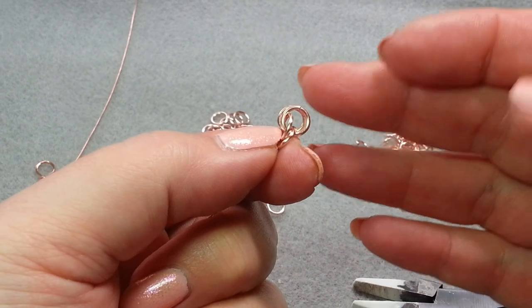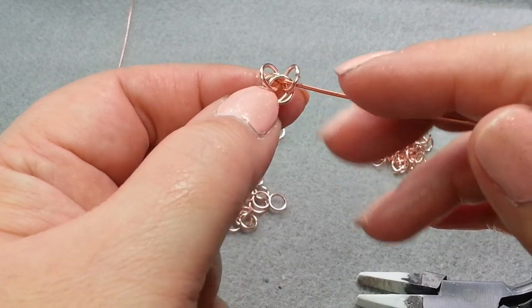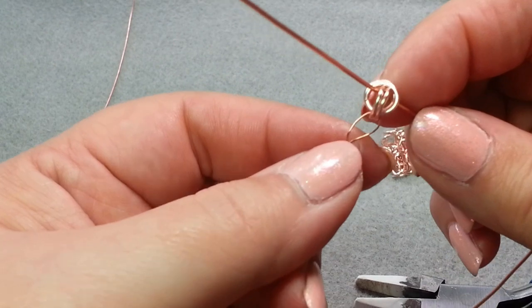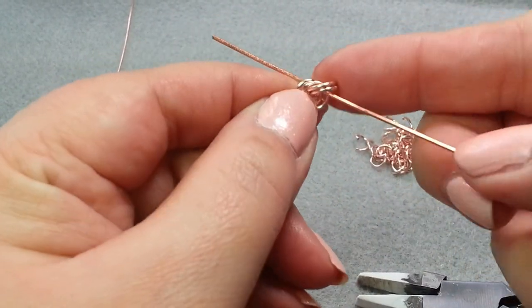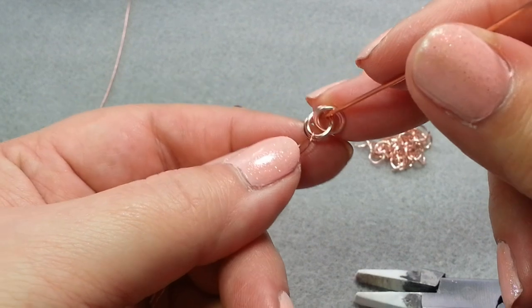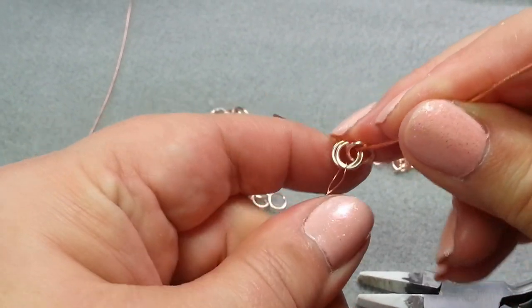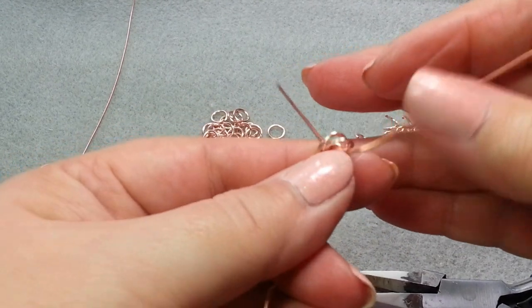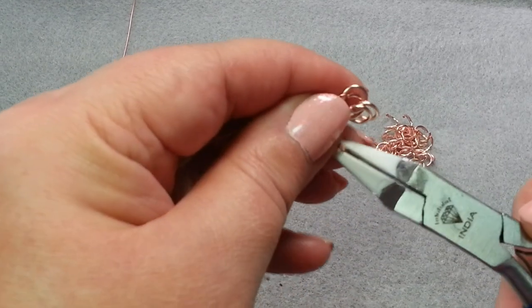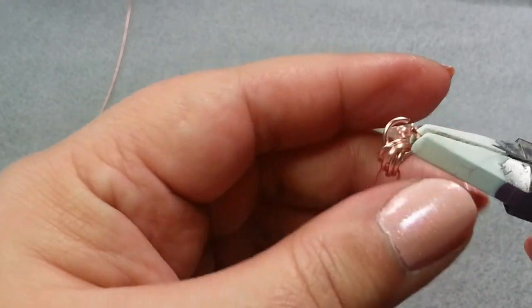For this next set, there is a space that's common between all these jump rings — right here. You can see that I go through both sets of jump rings. There's a space and that's where my wire is going through. That is where we're going to want to put our next jump ring. If it helps you to leave a wire in place, sometimes it's useful to do that, but for me I'm not going to.